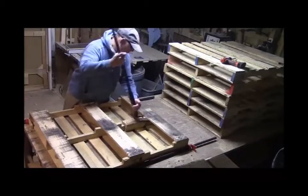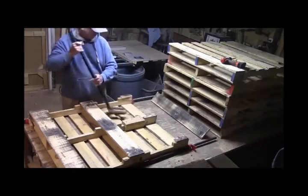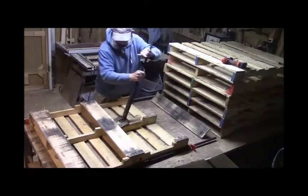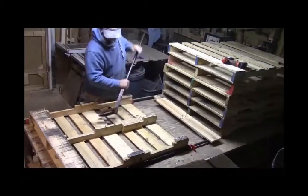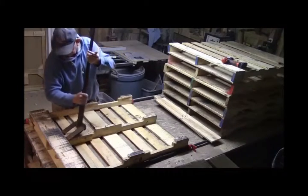After some trial and error, I built this type of device to remove planks of wood from a pallet, and it works well. It's just a simple bar welded together with forks at the end.